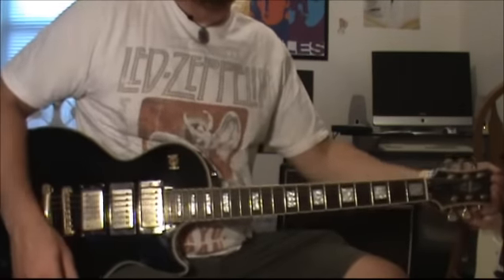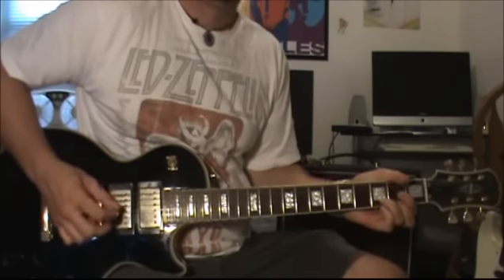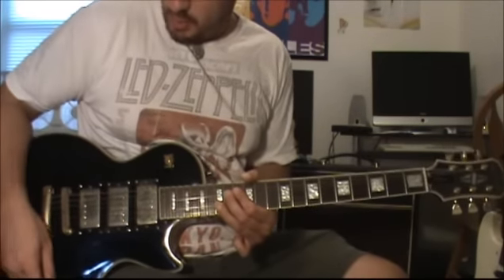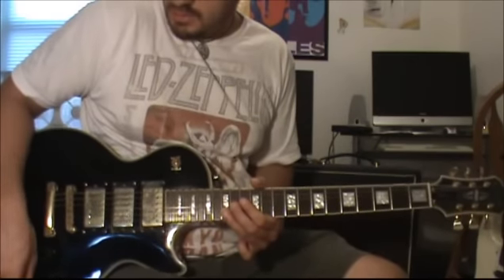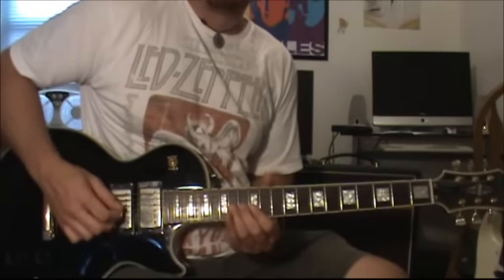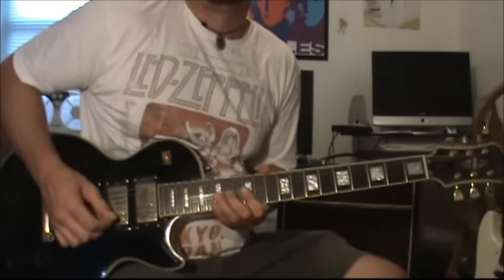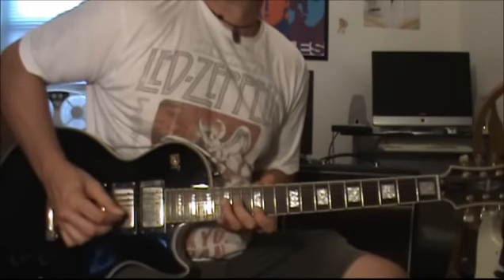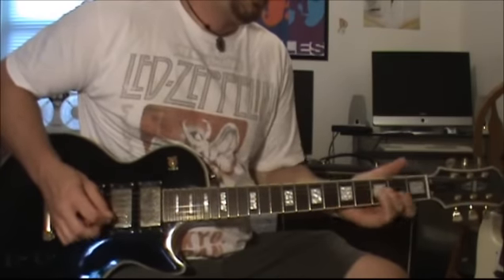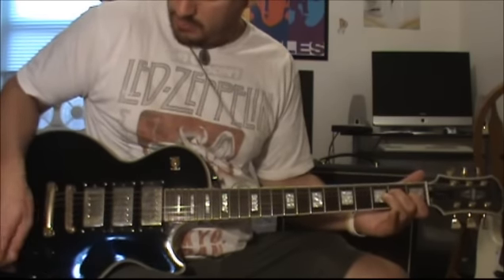Hey guys, I'm back with an Epiphone Les Paul Black Beauty. I'm going to start with the neck position and go through. I'm going to turn the tone knob down for the neck pickup.